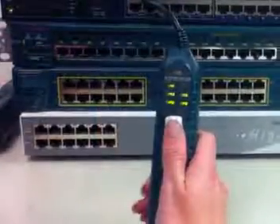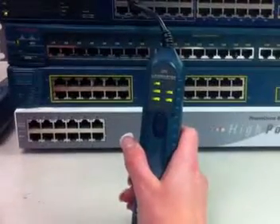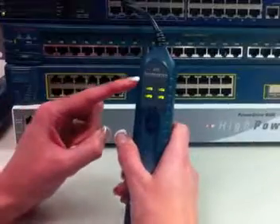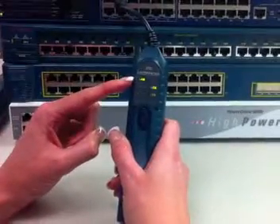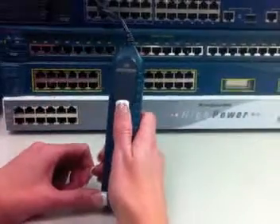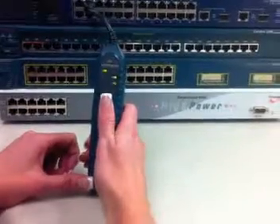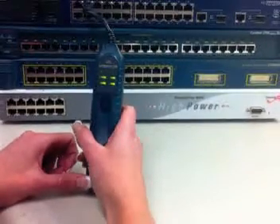When attached to a network, the Landmaster 25 immediately attempts to link to the device at the far end. If it links and the LAN LED is lit, then it is connected to a network device such as a switch or a router. If the NIC LED is lit, then it is connected to a computer.